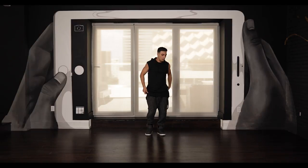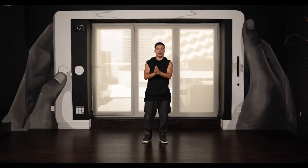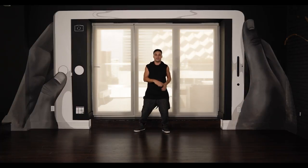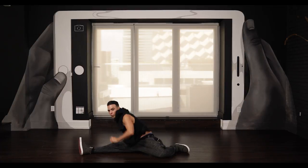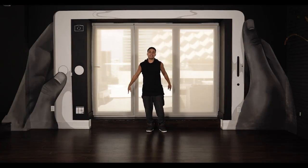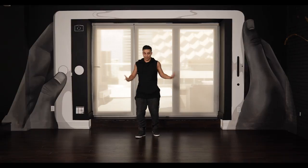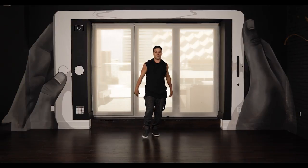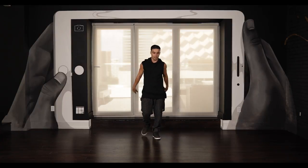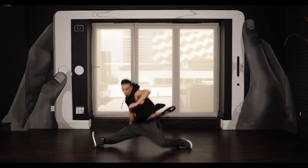Now I'm going to show it to you in a way where after you go into the split, you're going to come back up. I did this in the actual jazz split tutorial and you can see the link in the description box. Bring your body up. If you want to learn how to come up, you can find that in the description box — it's in the original jazz split. Let's do it one last time together.